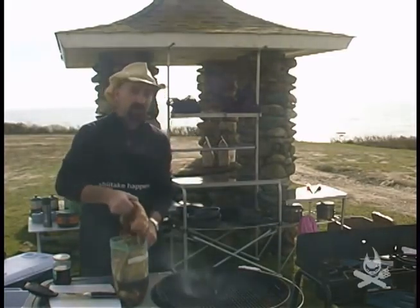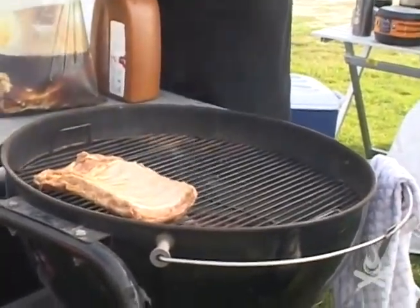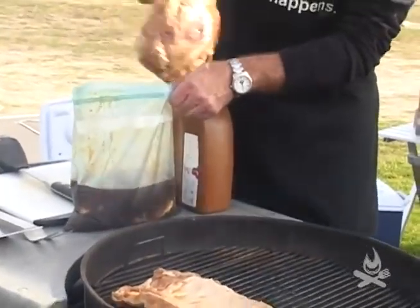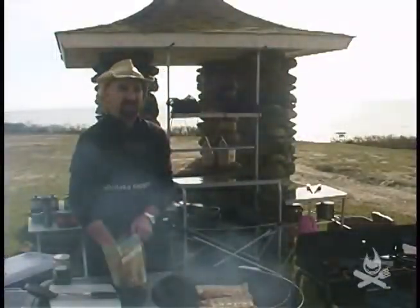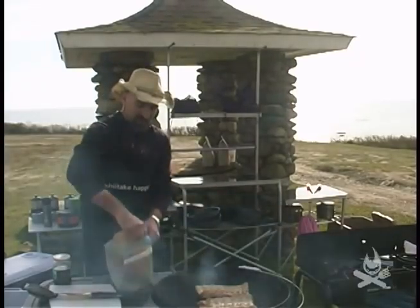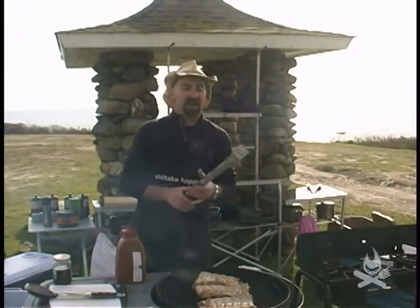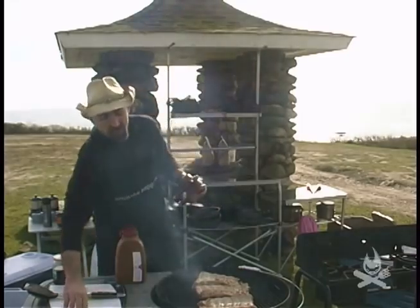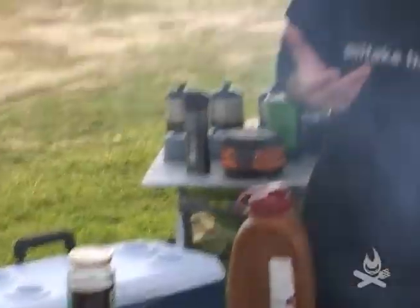I'm going to put the meat side down because the whole point right now is to get a nice sear on the meat side. Hear that nice sizzle? I love that. You can already smell the pork starting to cook as you sear it on the grill. It's always important to have the right tools for the job — a nice long pair of heavy-duty tongs so you don't burn yourself, a nice grilling fork to move stuff around, and a spatula for burgers and whatnot.